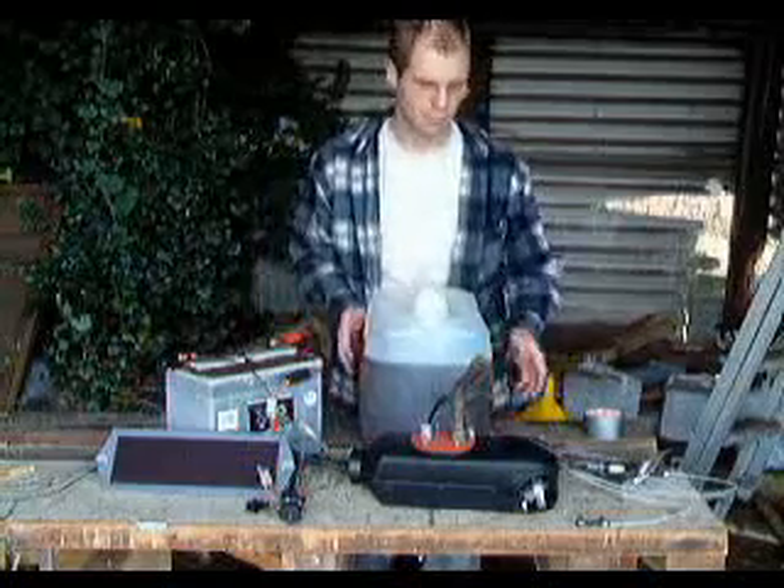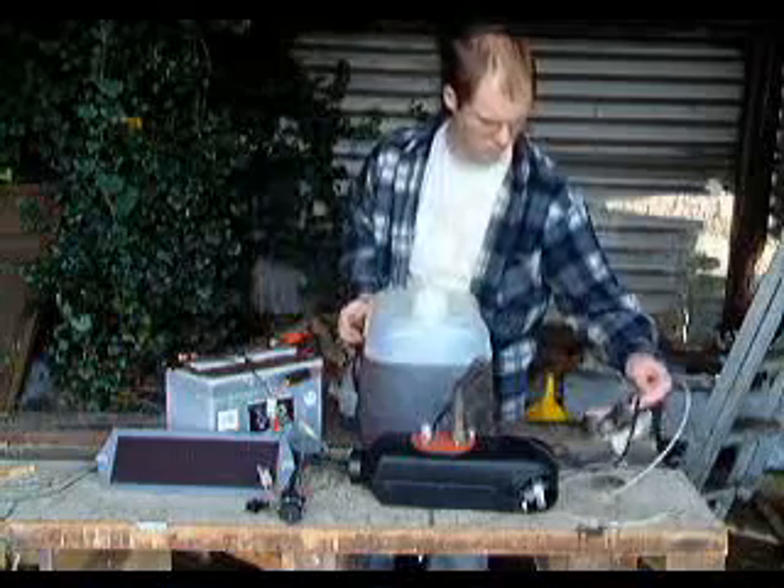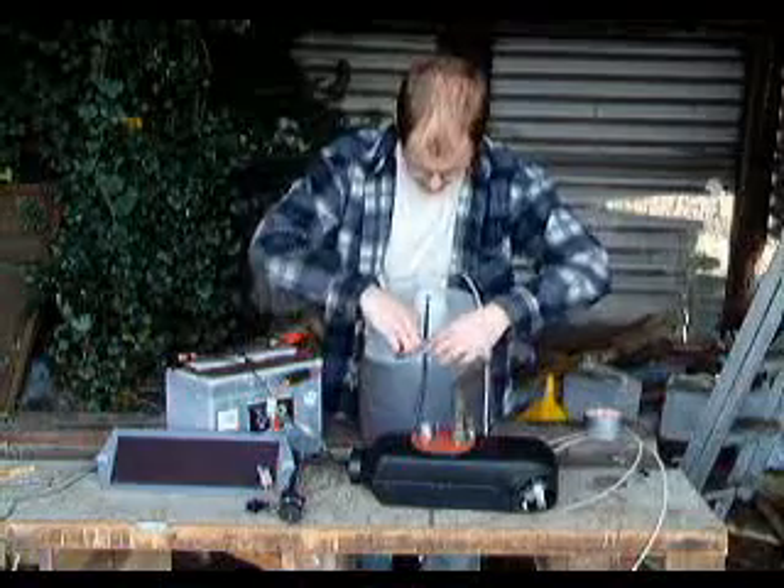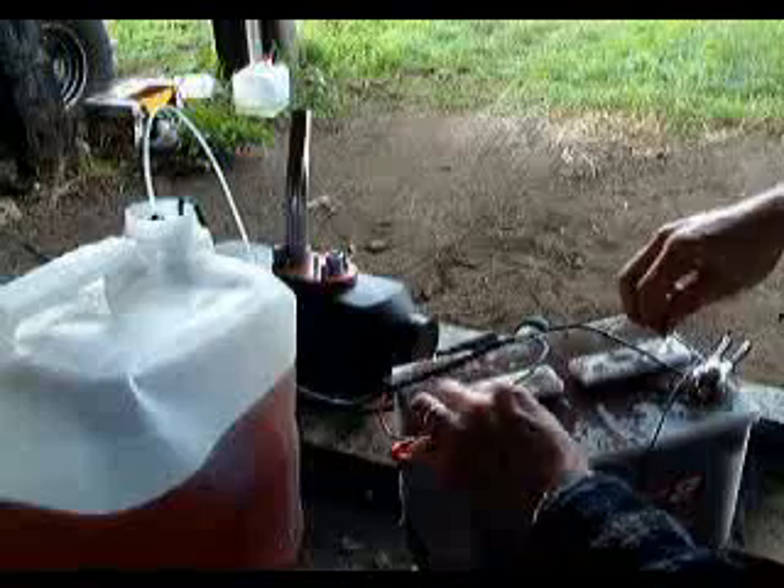To make it all run, we just need to pop the fuel pump into the diesel. This will be a casual arrangement for now, but it'll certainly work.